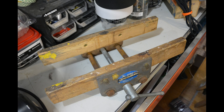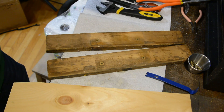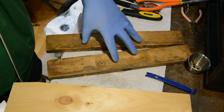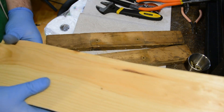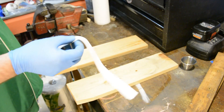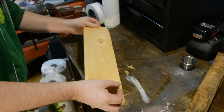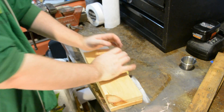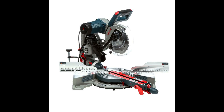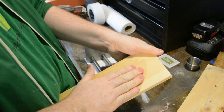My only other major gripe with the vise when I got it, besides the rust, was these little wooden jaw liners that came with it. When I'm working with my vise, I like something a little more chunky, a little thicker, so that it can hold on to what I'm working on really well — so I'll be replacing them. All I need to do is get them cut down to the right length, and to make sure they are the exact same length, I like to stick them together and cut them at the same time using one of those non-tool tools I have in my shop: carpet tape. Once they're cut out, take them apart and remove the tape.